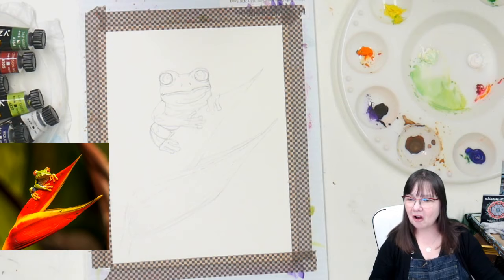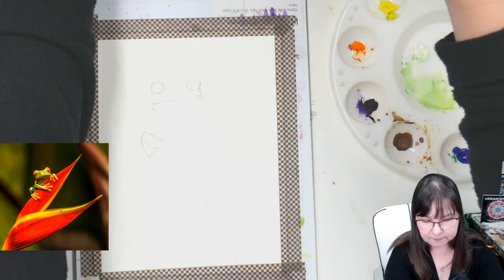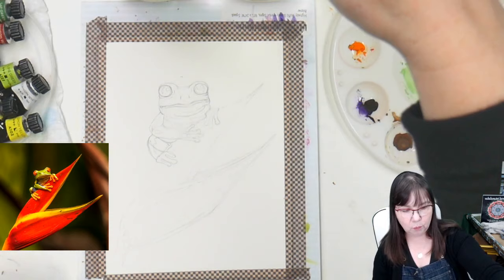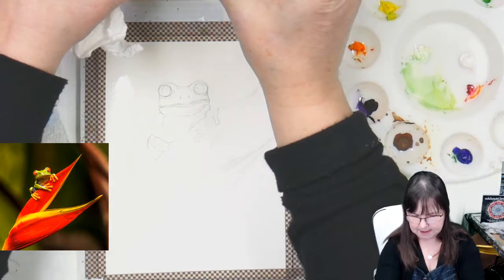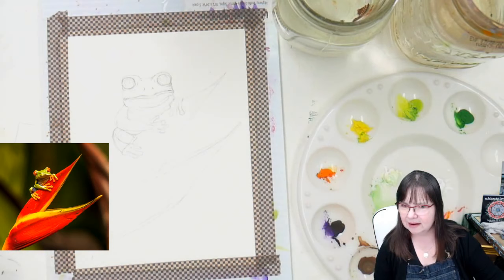We're going to have our calm and easy-going time here. I'm going to wet the background — not the frog or the flower. I'm so glad people really do like frogs; I like frogs too. This guy has the cutest big red eyes and interesting coloration. I do have two jars of water.